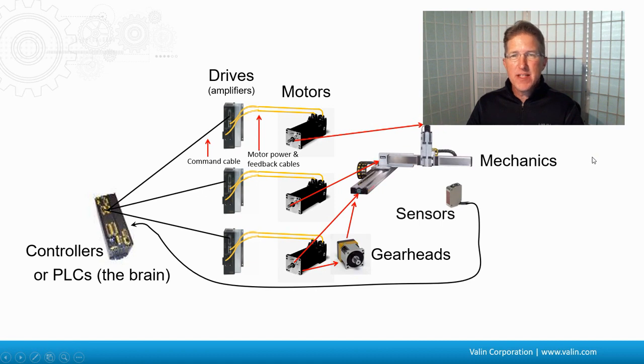Now, we might have some sensors on the mechanics. That provides us some sort of feedback or information back from the mechanics — a lot like your fingers, your ears, your eyes do. That tells the controller what's going on at the mechanical end.